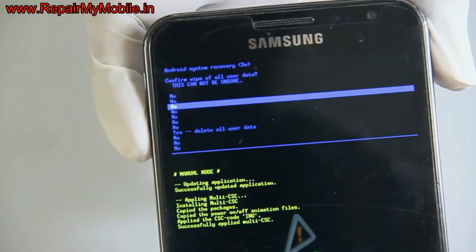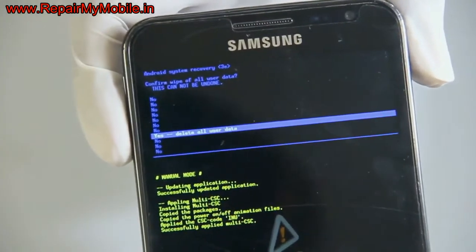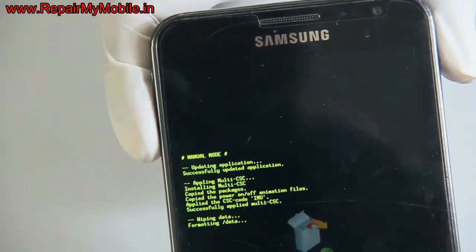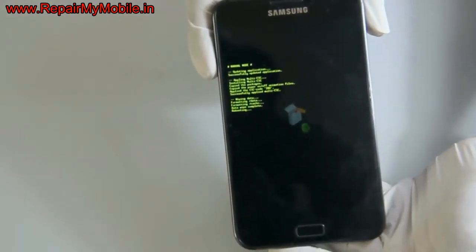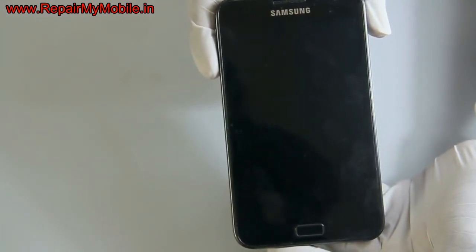Now this is the sub-menu of hard reset. Here you have to select 'Delete All User Data'. After pressing the home button, data wiping is in process. After this process, all the mobile data will be deleted — all personal contacts, messages, and phone memory will be erased.